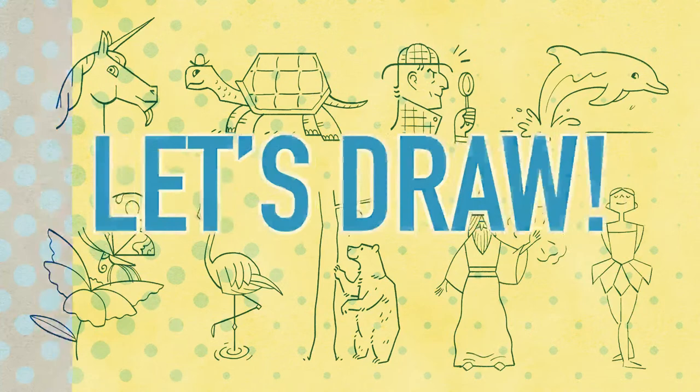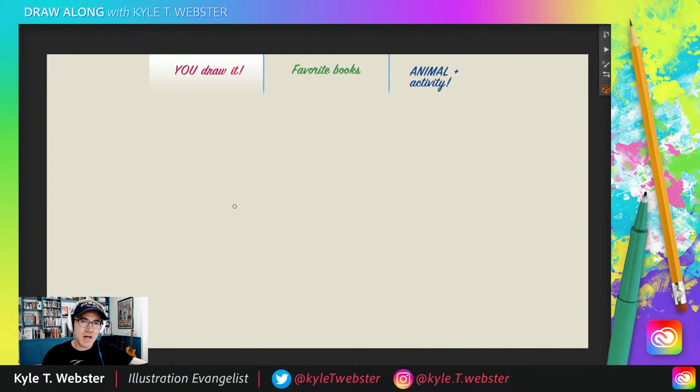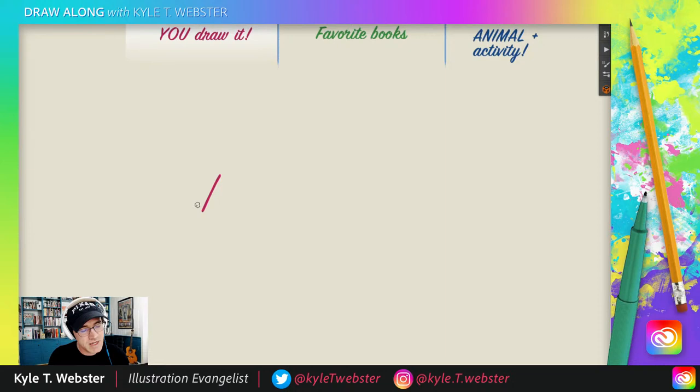Get yourselves a pen, pencil, marker, crayon, or stick to draw with. To follow along, you're going to need to be able to do three simple things: a straight line like this, a zigzag, or a curvilinear line — could be a C curve, an S curve, something like that. You get the idea.